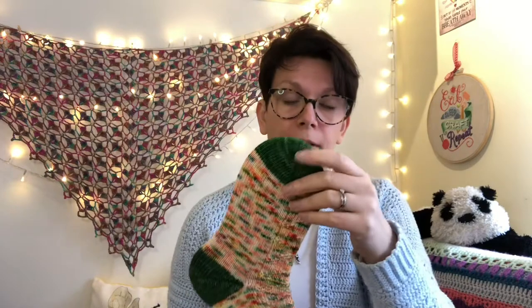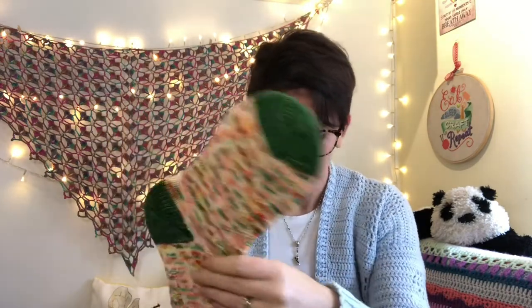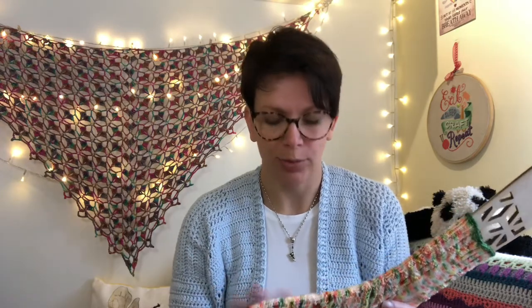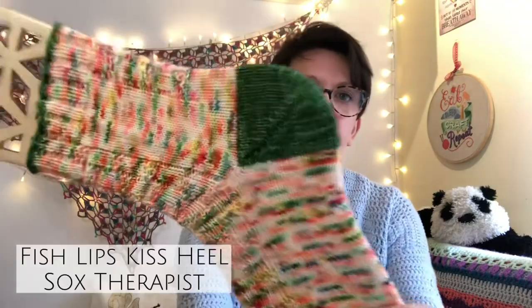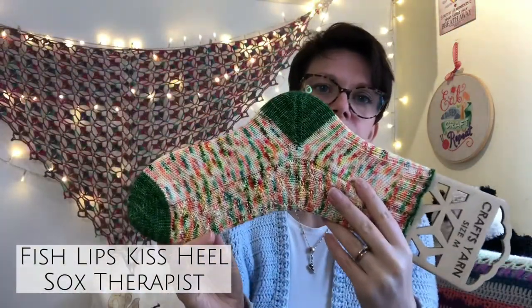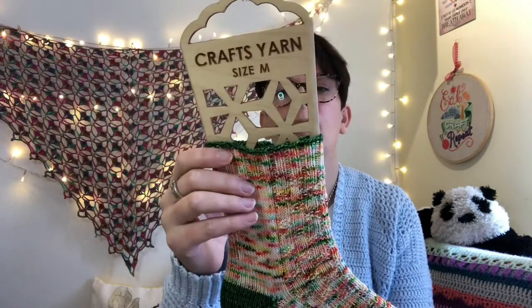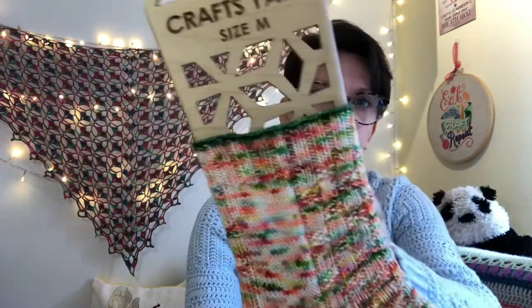The yarn is from Snuggly Stars Yarns and it is their colourway Exotic Fairy Garden. I knit these using my ChiaoGoo 2.5 Red Lace Long Circulars Magic Loop. I cast on with a Turkish cast on, toe up - 24 stitches so 12 wraps of the yarn, then I increased up to 64. I knit one row of stocking stitch before going to the main colour, knit two rows, then started the set up row for the pattern and went all the way up. I did a Fish Lips Kiss heel by Sox Therapist, then carried on up the leg, did a two by two rib and cast off in the contrast colour.